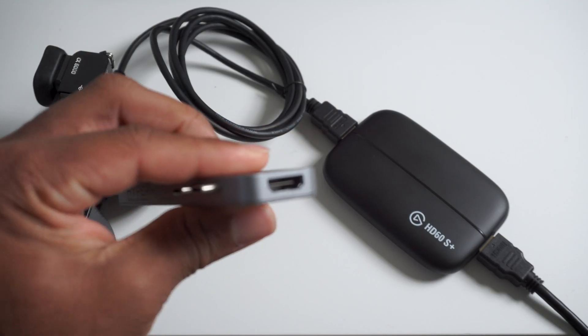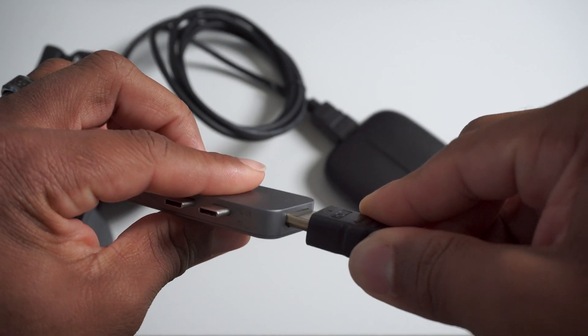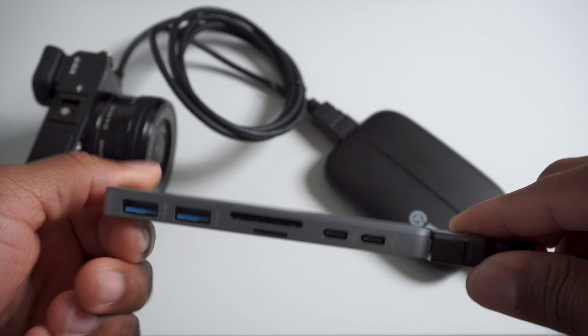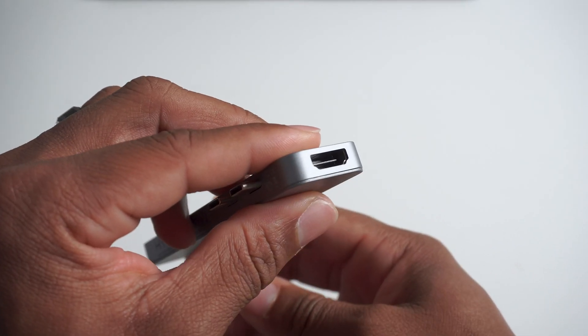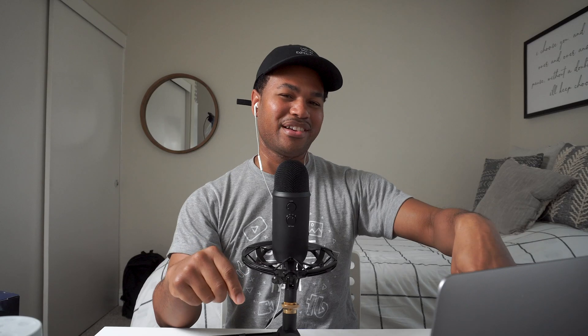If you're using one of the newer MacBooks that does not have an HDMI input, you'll need to get some sort of adapter. I'm using an adapter that has an HDMI input as well as a few USB inputs and an SD card reader. That will allow you to have the traditional larger HDMI going into the computer itself.